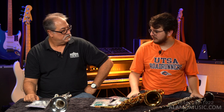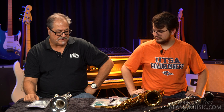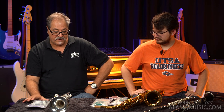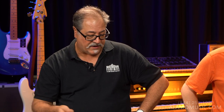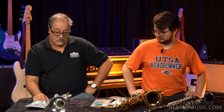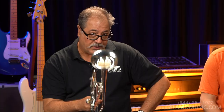As far as giving a trumpet a bath, it really only takes about 15 to 20 minutes. Take the valves out and put them somewhere safe, take the slides off and put them somewhere safe, then put the horn in the bathtub with warm water — let it soak for a little while and then get in there with the valve brushes and the snake to remove any residue that's built up. It's a pretty quick process. I also recommend from time to time boiling the mouthpiece to sterilize it — you don't want to boil the trumpet itself, but you can boil the mouthpiece.